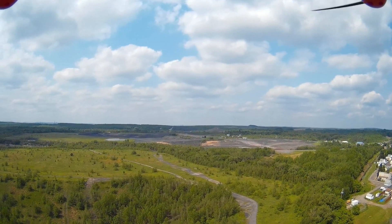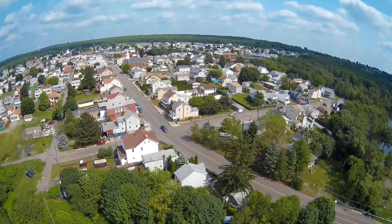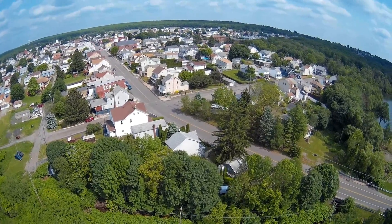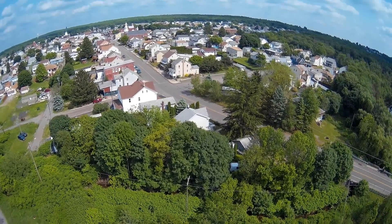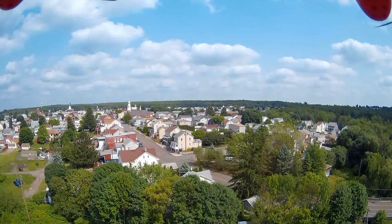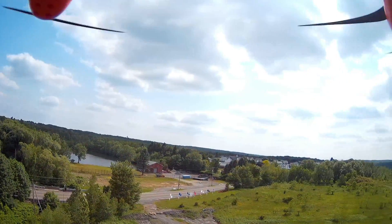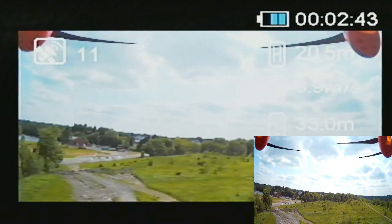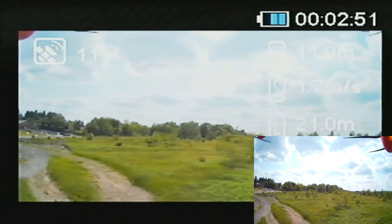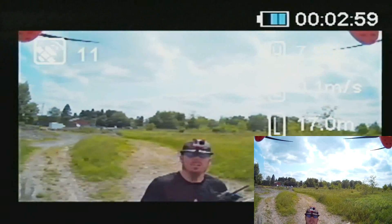We're going to go ahead and bring it down, turn this way, and look down just a little bit. There's a 3-cell battery in this. We'll go ahead and pitch upwards. There's a little kind of thumb pad on the back of this — they're wobbling a little bit — that you can adjust the camera with. I am dealing with some wind. Like every day this week, we got wind.